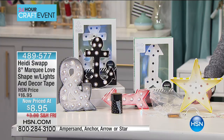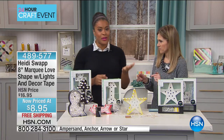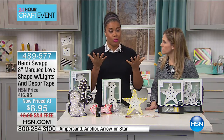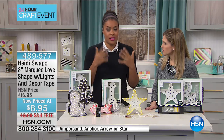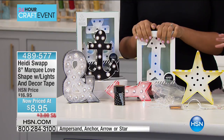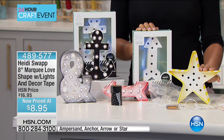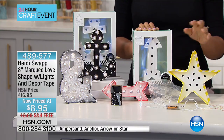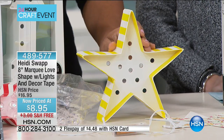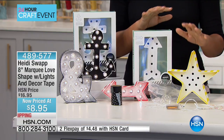I'm introducing DIY blogger and project designer Amber Kemp-Gerstal. I need all of these! It's ingenious — literally a way to brighten up your home decor and make it a little more trendy and fun with a DIY spin. You don't have to buy all the individual pieces — the bundle brings everything together. I've seen this marquee look in high-end department stores, at every party, every baby shower, every wedding. You can find it at home decor stores, but I guarantee it's not $8.95.